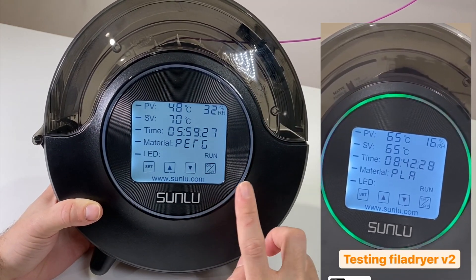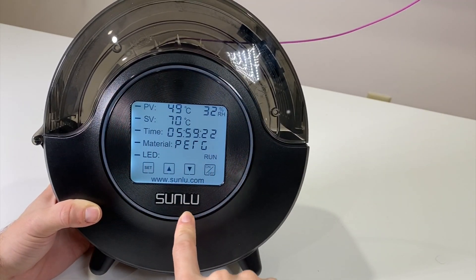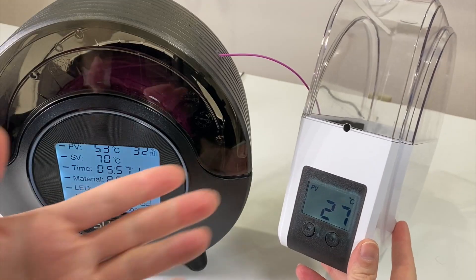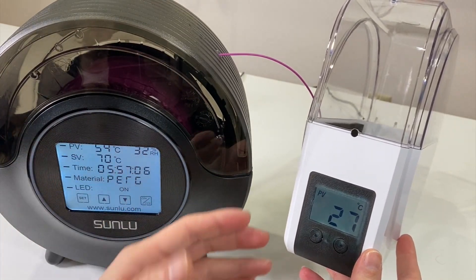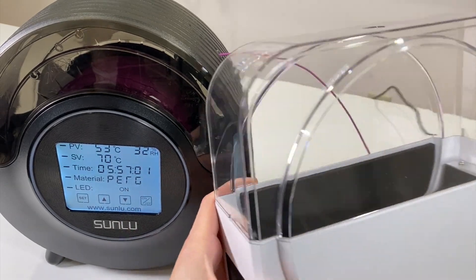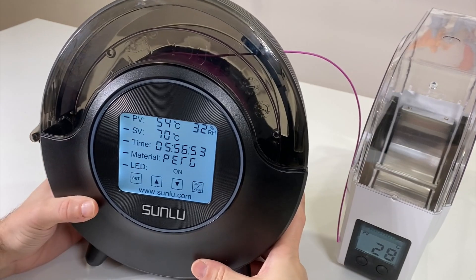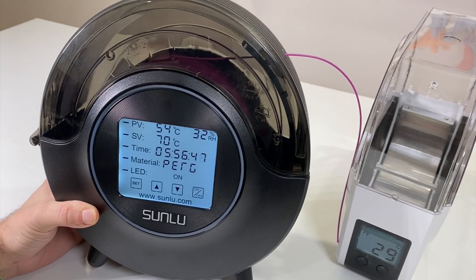There's also an LED ring on the unit. After working 36 hours, my LED stopped working — something for the manufacturer to consider. I'll put a video of it working in the corner of the screen. When running, the green LED rotates, but mine stopped. Compared to the previous S1 model, which only showed set value, present value, and time, this is a big jump.